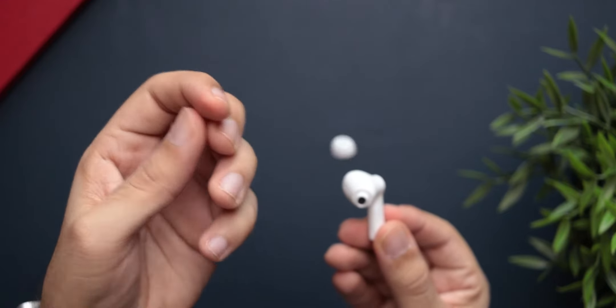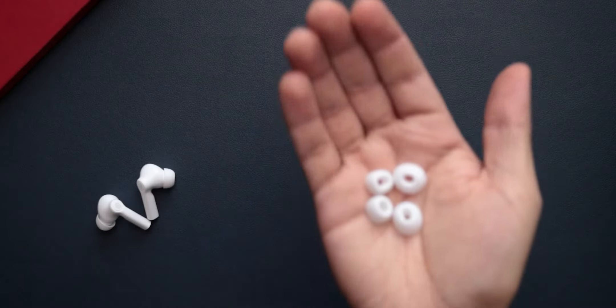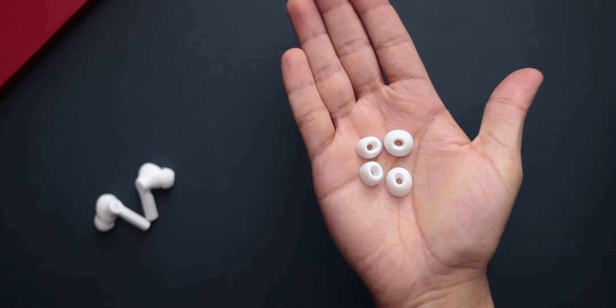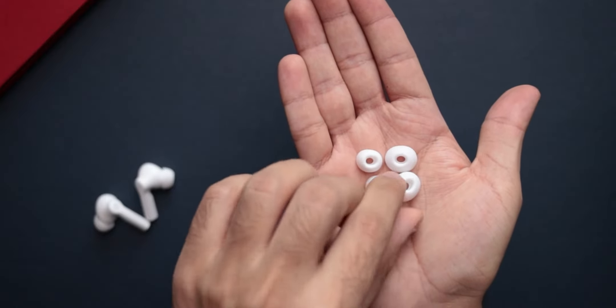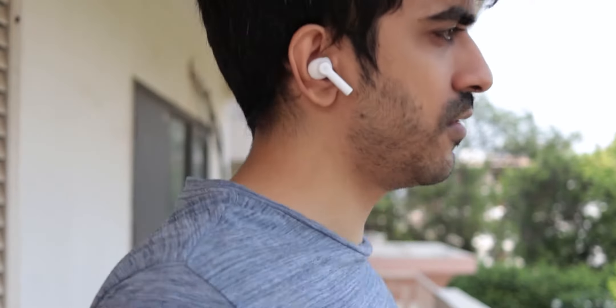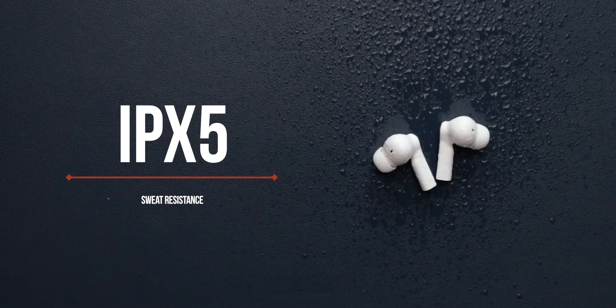You can see silicone ear tips, which you can also find at the same price point from Noise. I have used them with medium-sized ear tips. Another good thing — you get IPX5 water and sweat resistance, which is again very rare at this price point.